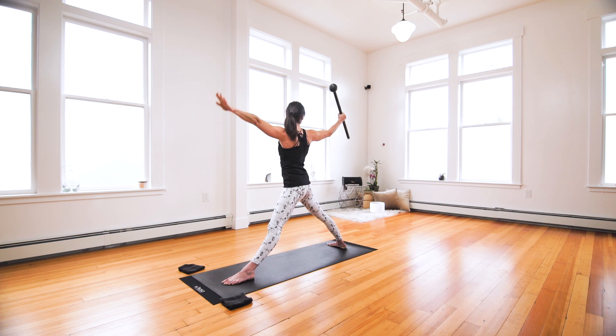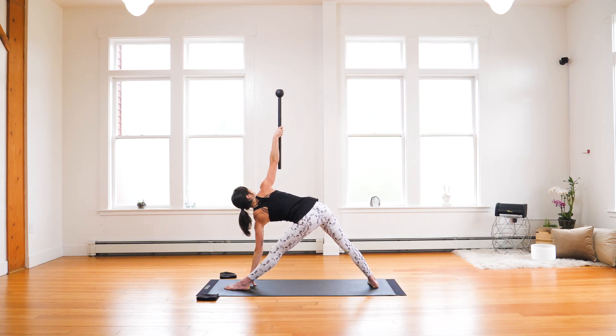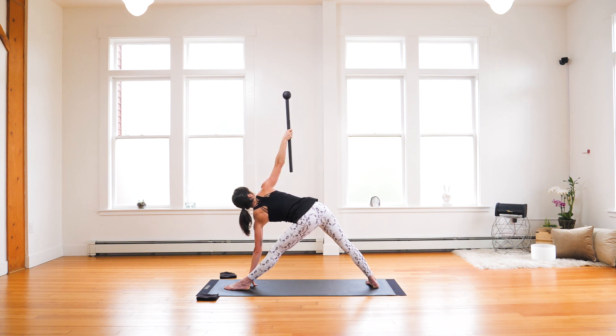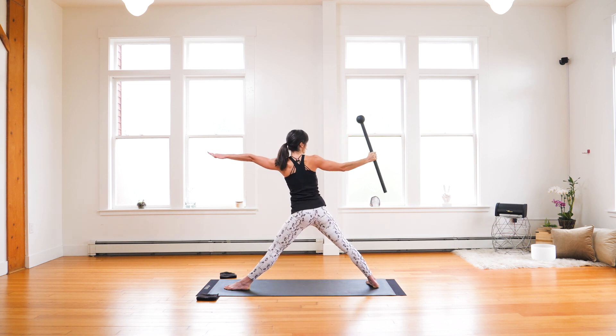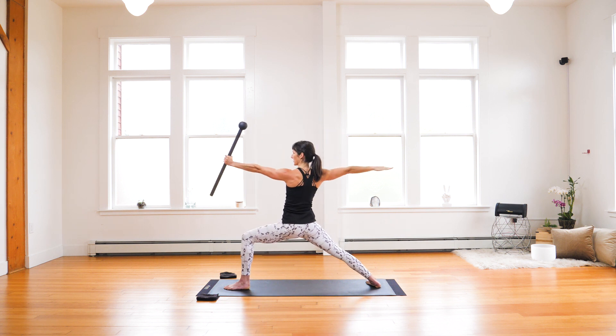Mace switch. Tilt, reach, elongate — find your trikonasana. Hold. Confirmation. Return to the starting position. Leverage as you do your mace switch. Inhale. Exhale. Bend that front knee and hold.